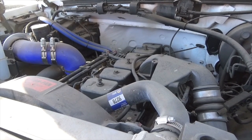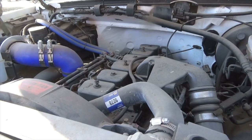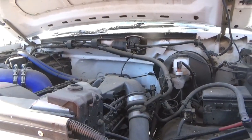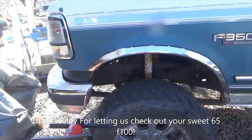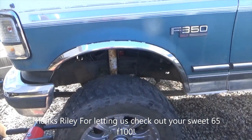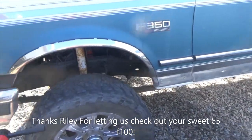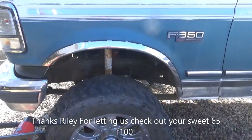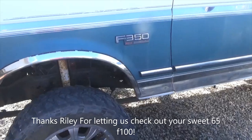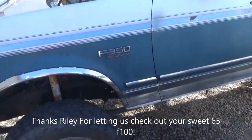Everything starts at a thousand dollars and up for this conversion. The Cummins has the number six valve cover — to get it out for maintenance you have to, but it's a pain. So I went ahead and put a body lift on — three inch. I should have gone with two inch but I got the three inch on sale.